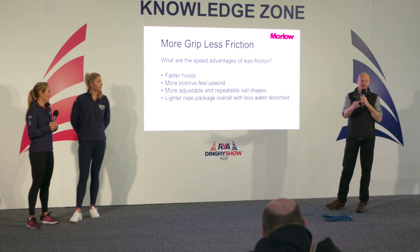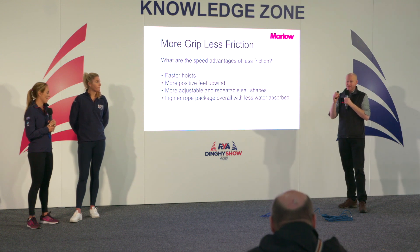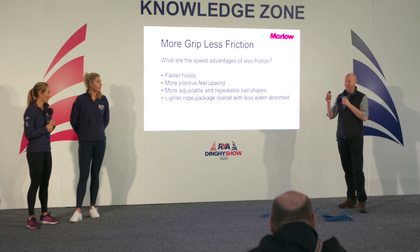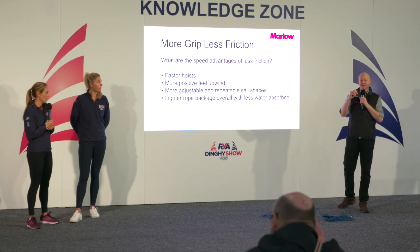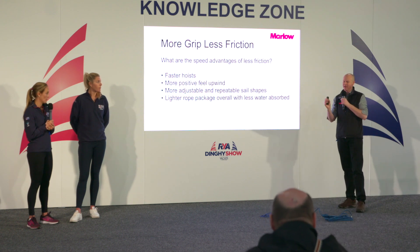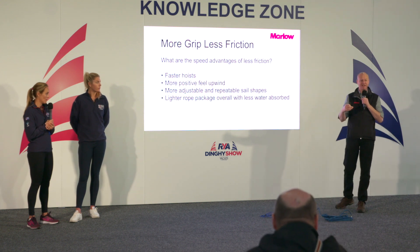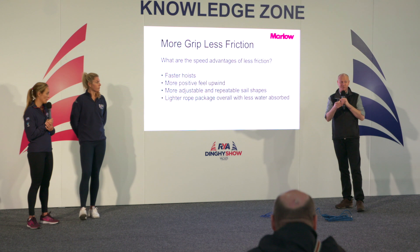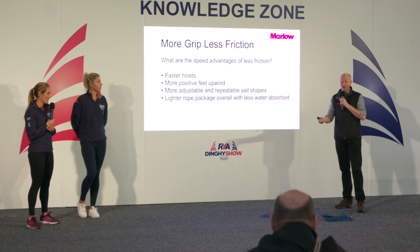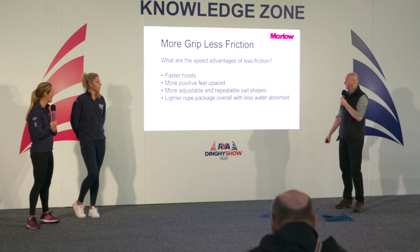We developed kite line for kitesurfing, but we've seen that product move more and more into the dinghy market. It starts at 1.3mm, 1.5mm, and 1.8mm and we probably sell more of it to the dinghy market than for kitesurfing. Sail makers now use it in tapes on spinnakers and asymmetrics. We even make a 0.9mm whipping twine that people use for lashing blocks — you can walk around the boat with a bucket, put all the stainless fittings in, swap them to lashings, reduce the weight, and you can see the wear and tear and change them cheaply.